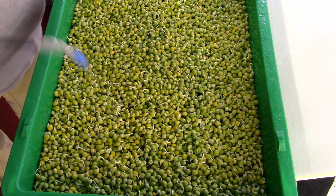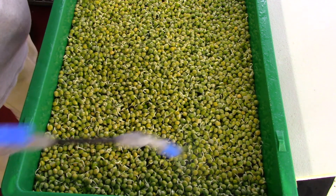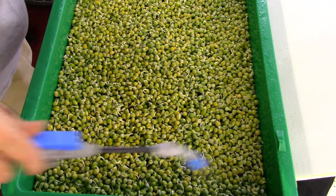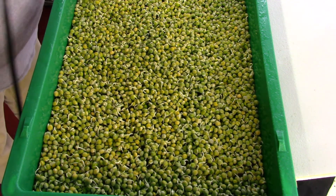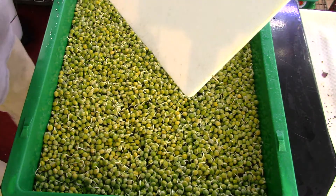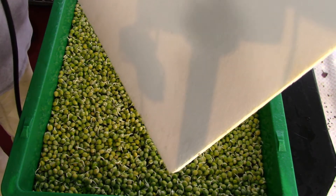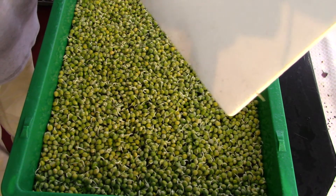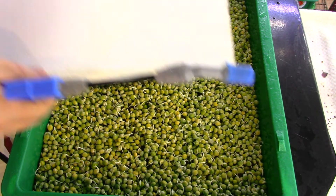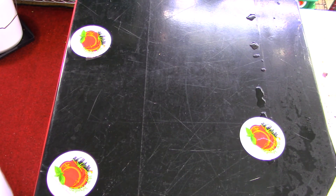A little bit extra — don't ever be afraid to give it a little bit of extra water with peas or beans, it's fine. Now I'm going to give the lid a spraying for 10 seconds, make it nice and moist, cover it up, and it's back up on the germination rack until tomorrow. Everybody have an awesome day and happy growing — thank you for all your support.